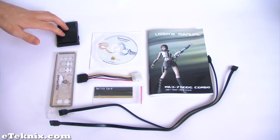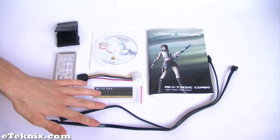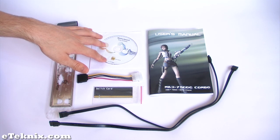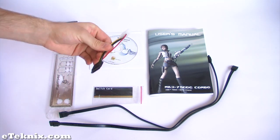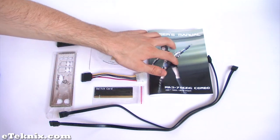What comes included with the motherboard is an IDE cable, IO panel shield plate, two serial ATA data cables, motherboard driver software CD which includes the integrated graphics card, sound card and LAN drivers, a 4-pin Molex to SATA power connector, PCI Express switch card, and a motherboard manual.